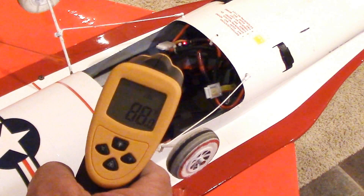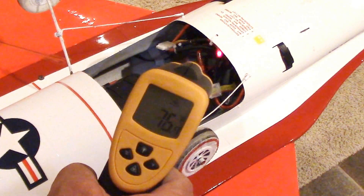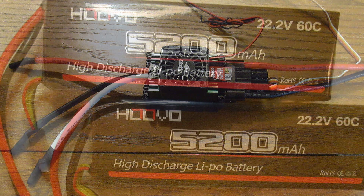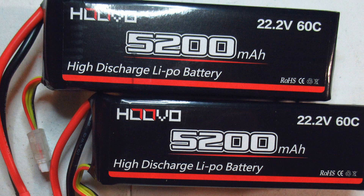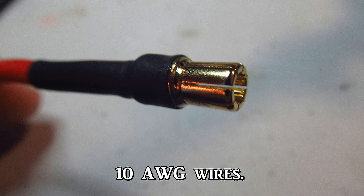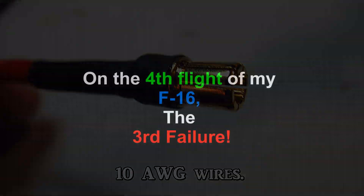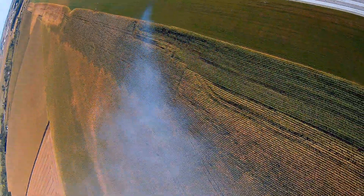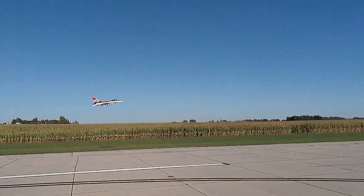After plenty of test runs on the bench, I'd already addressed those issues, including using a Castle Creations 160 HV-F ESC, 1560C batteries, and 10 AWG with 6mm bullet connectors. All that should have worked, right? As you saw, it quit again and burned up the motor.